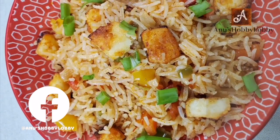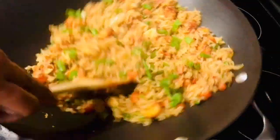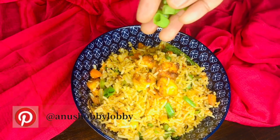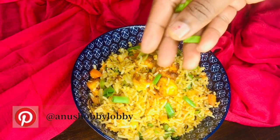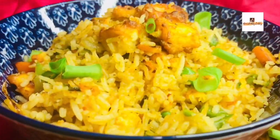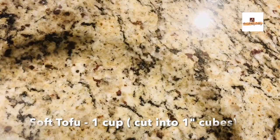Hey guys, welcome back to my channel Anu's Hobby Lobby. In this video I'm going to share with you tofu fried rice. I've shared a few other recipes of fried rice on my channel, so I'll be giving all the details in the description as well as links above. Let's start making tofu fried rice.